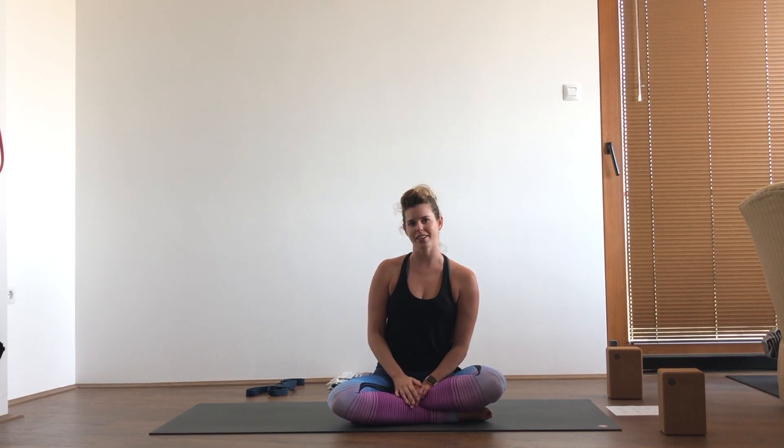Thank you so much for joining me for this quick practice to alleviate aches and pains from text neck. Leave a comment and let me know how this practice went for you, and if you have any other requests. Don't forget to like and subscribe — it really does help my channel and help to support accessible yoga on the internet. If you want to keep going, check out some of these other 10-minute practices in the playlist popping up in the corner. I'll see you next time.